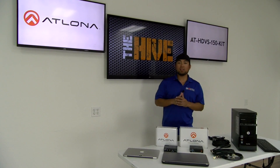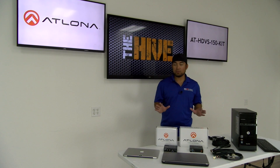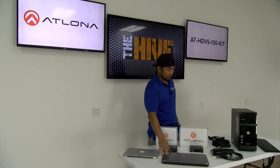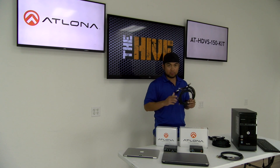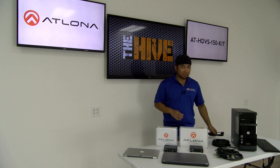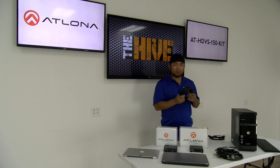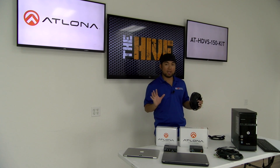Thank you so much, Stan, for briefing us on the amazing HDVS-150 kit. So we've got the product in front of us. We also have a few other components that will be connecting to this kit, including our MacBook and our HP laptop, which we'll be using HDMI cables to connect directly to the transmitter. We also brought out our desktop to show how it can take a VGA input. To demonstrate the extension capability, we are going to use a long Category 6 cable to connect the transmitter and receiver. Give us a few moments — we're going to connect everything and get the system up and running.